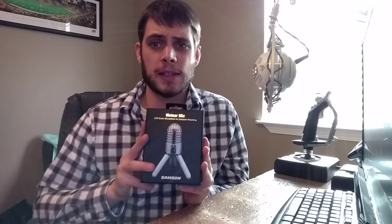Hey everybody, I'm Blitz. Welcome to an unboxing video. Today I've got the Samson Meteor microphone for us to unbox together.